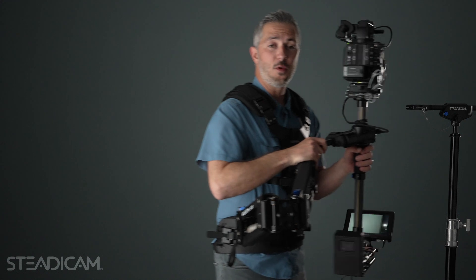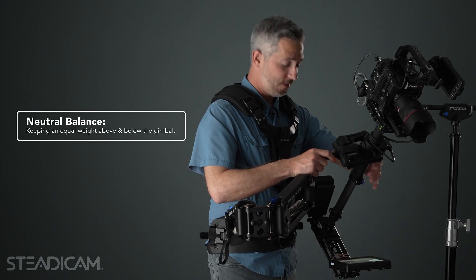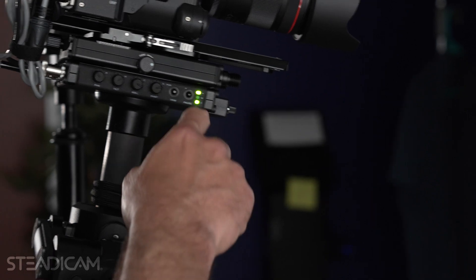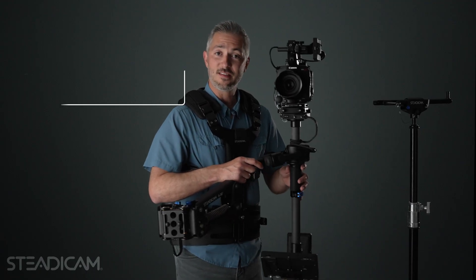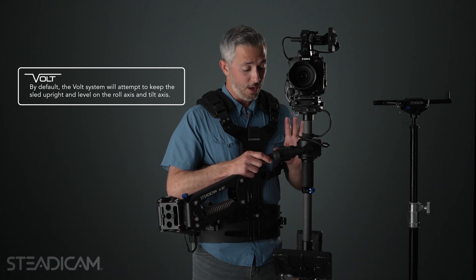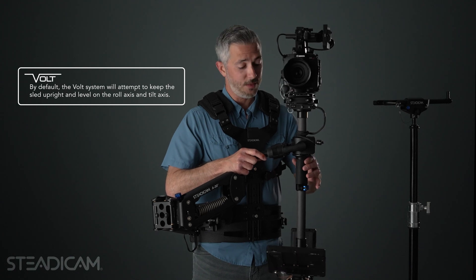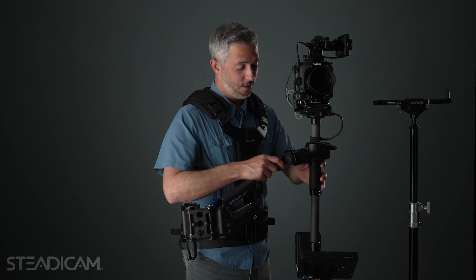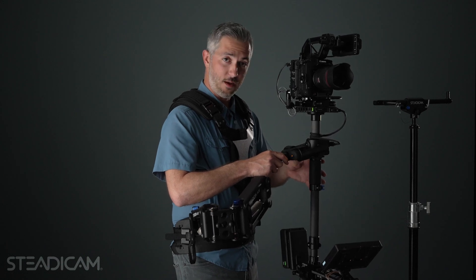Right now the Volt is turned off, so what you're looking at is a neutrally balanced sled. The monitor and batteries down below are perfectly counterbalancing the camera and lens up top. When I turn the Volt on, it's going to help me keep the sled in an upright position — right now for roll and for tilt. So if anything comes along, a gust of wind or anything that's trying to knock the sled off level, the Volt is going to resist and try to keep it there. It's also going to help me with tilt.